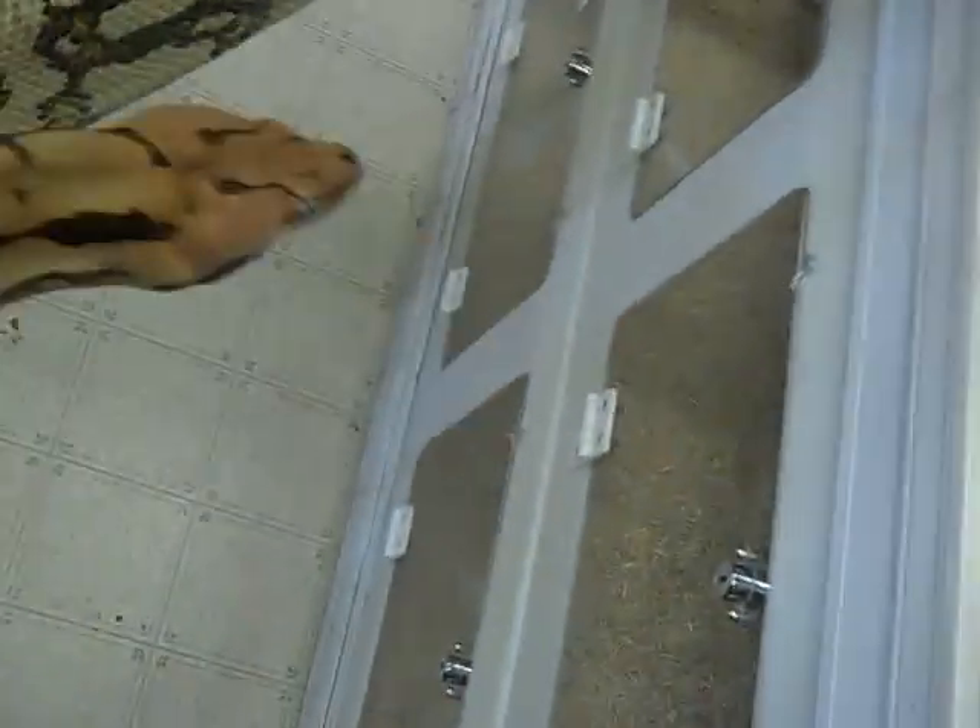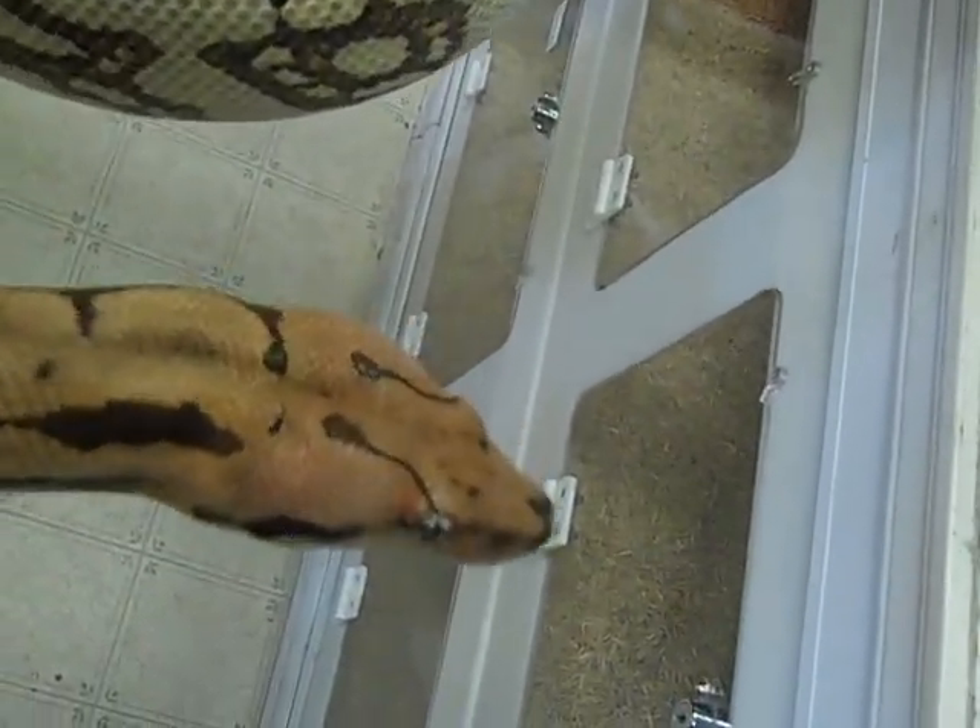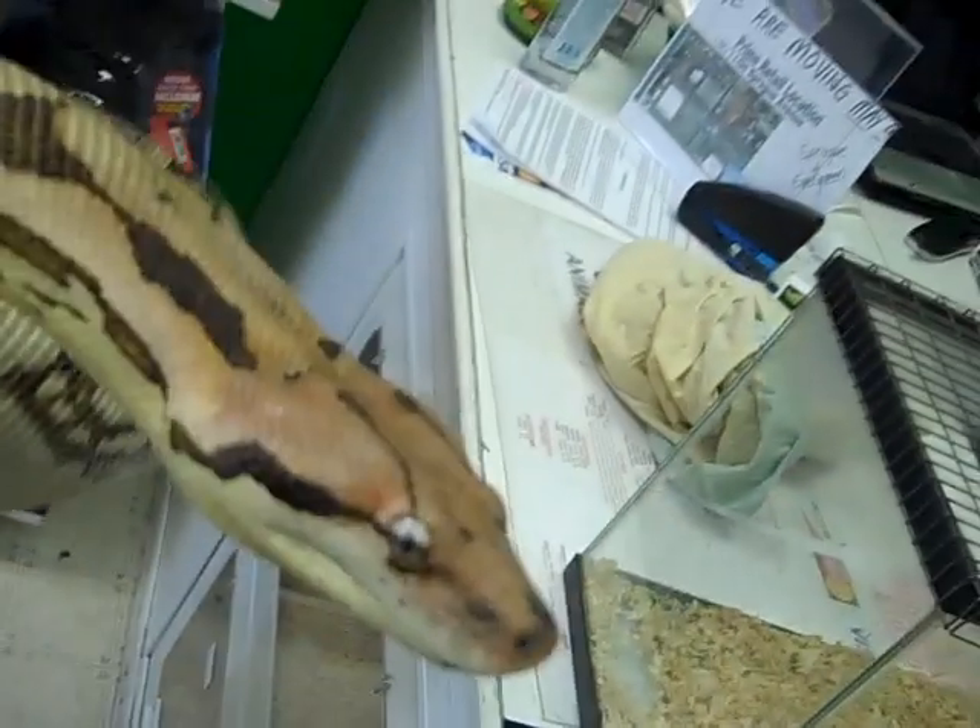There you go, there's a good one right there. There we go. Beautiful eyes. Good looking snake right there.